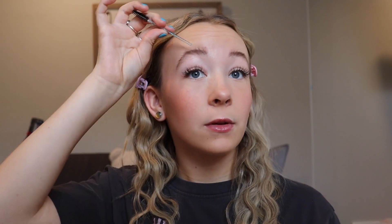After I do my eyebrows, I just get the Boy Brow from Benefit. I have to fix this or it's going to bug me for the rest of the day. Also, some people diss on my eyebrows because they don't like how I make them go straight up, but I love it. So if you don't like it, get out of here — I'm just kidding.